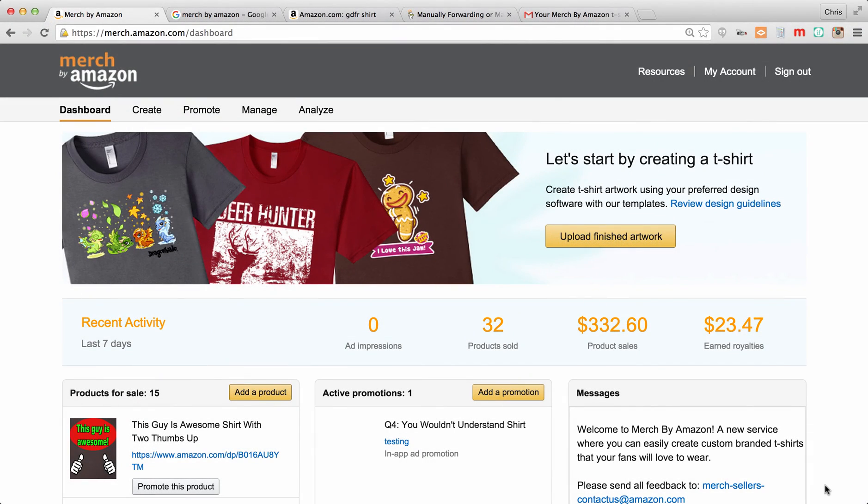I'm putting this video near the front of the course because I want you guys to see just how easy this is. The rest of the course will delve into the details such as the dashboard, resources, your account settings, and everything that goes into it. But I want to show you guys just how easy it is to make a shirt using Merch by Amazon.